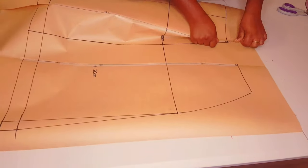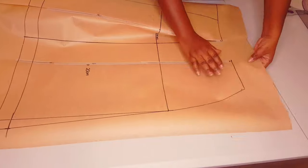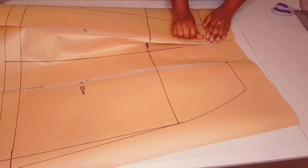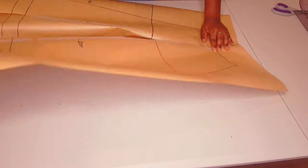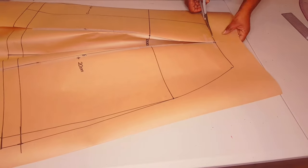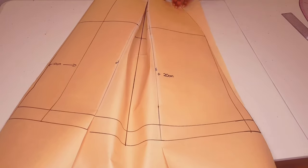Now we're going to fold our pleat back to the center line — the normal way they're supposed to stand after they're sewn — and tape everything down so that we can cut and get the normal shaping. Bring both dart points to the middle line. Then cut across the top of the pattern and cut around your skirt as well.